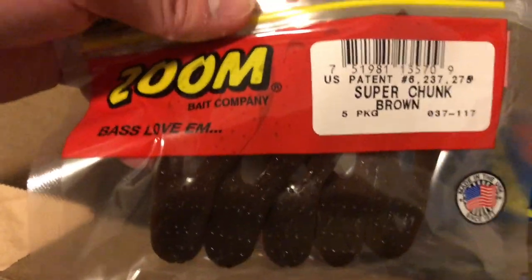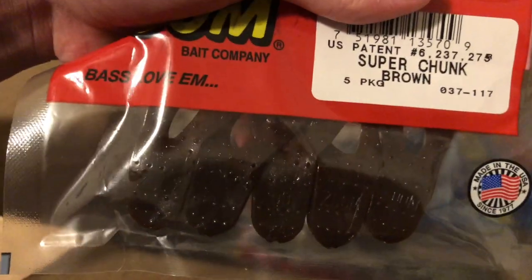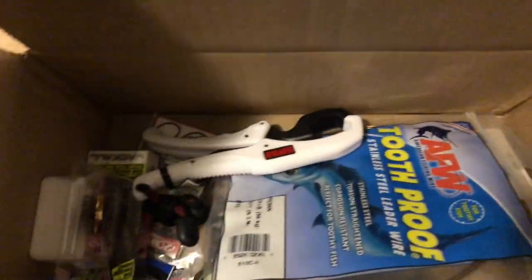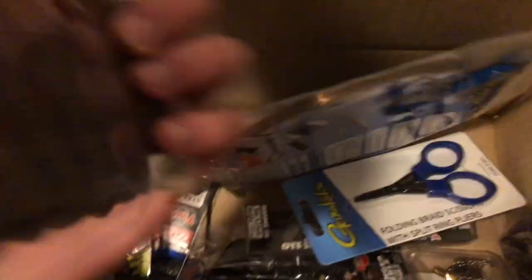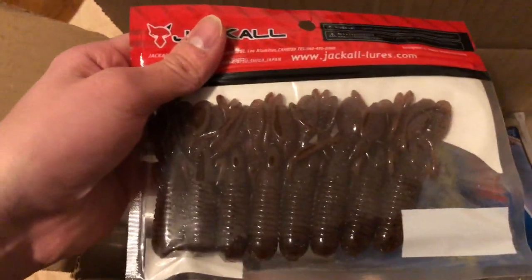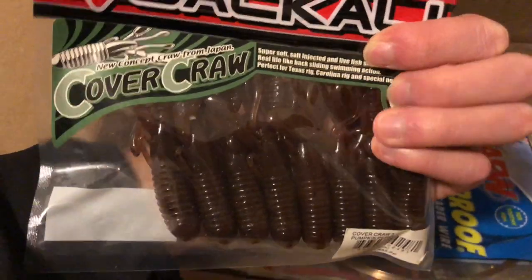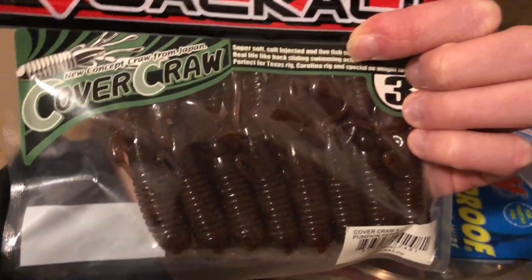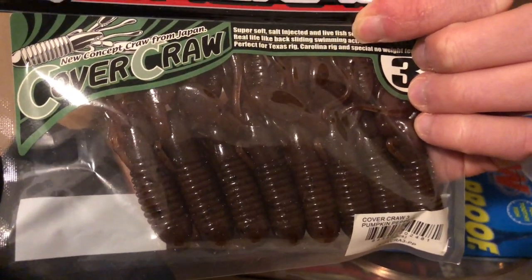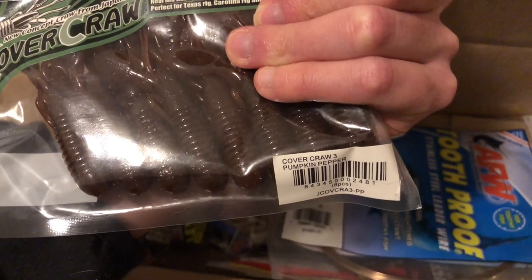These are some jig trailers — Jack Cover Craws in a brown colorway. I was thinking about matching these with some swimbait hooks; I read they work pretty well together, so I thought why not try something new. They're supposed to mimic crayfish, and these are in a Pumpkin Pepper colorway.